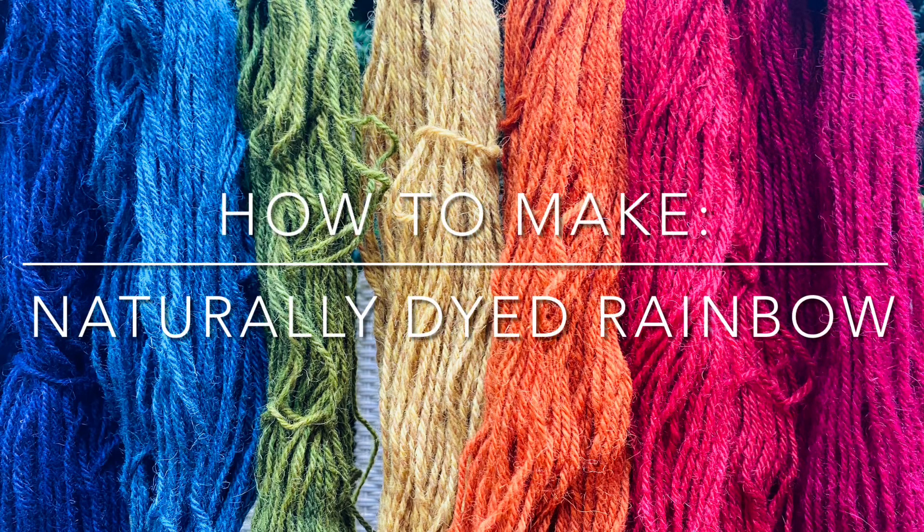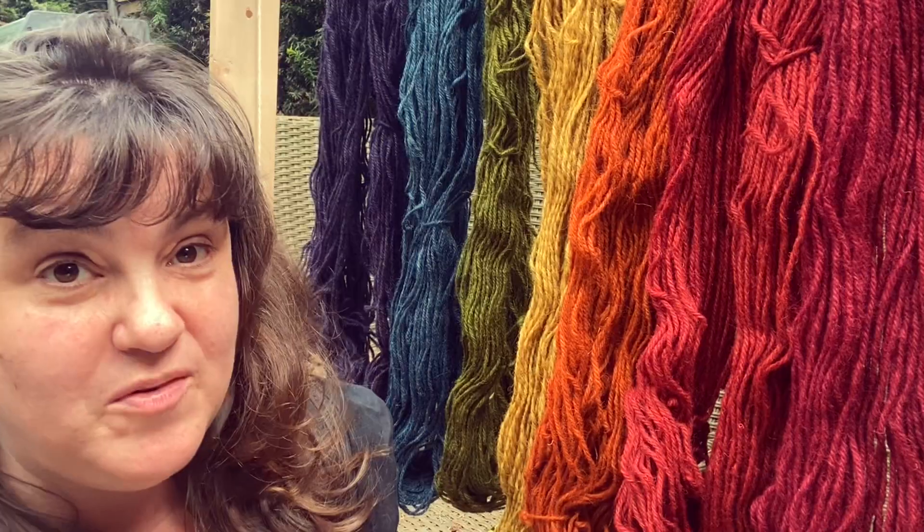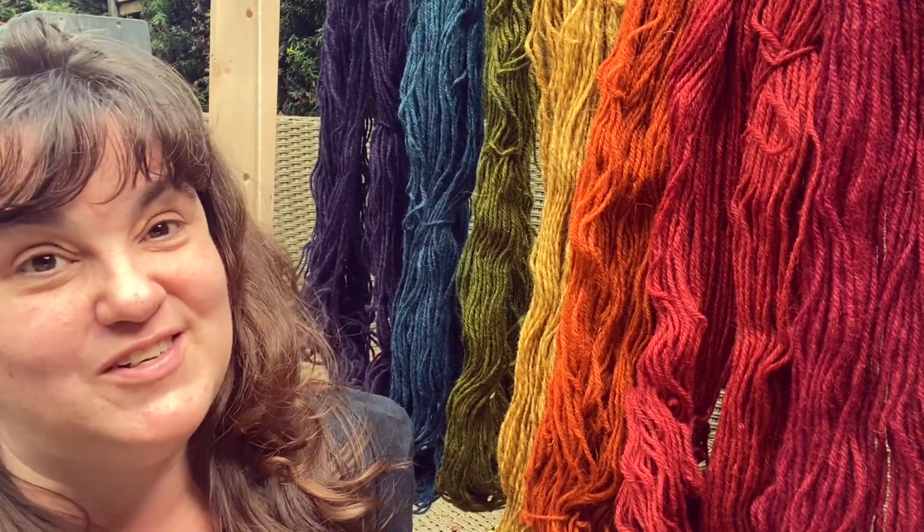Hello and welcome to Wild Craft Dye. On this week's episode, I'm going to be showing you how you can dye a rainbow of color using natural materials. And for extra challenge, this yarn is over 50 years old.